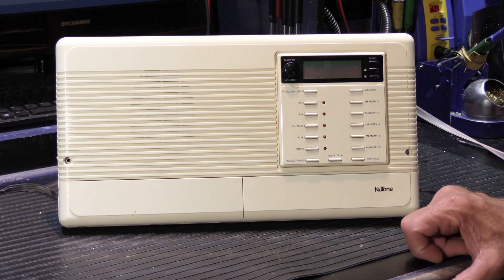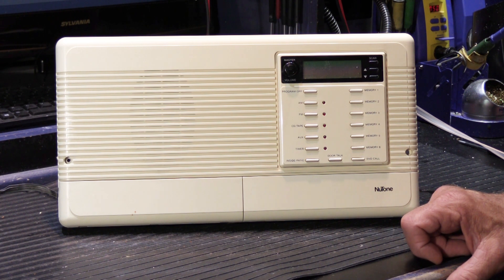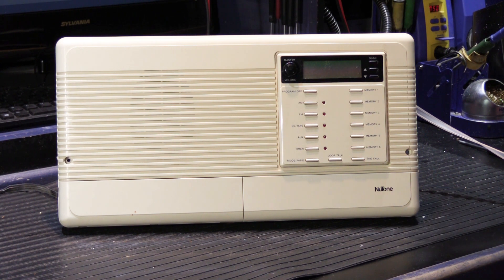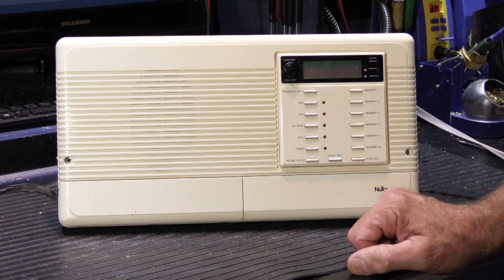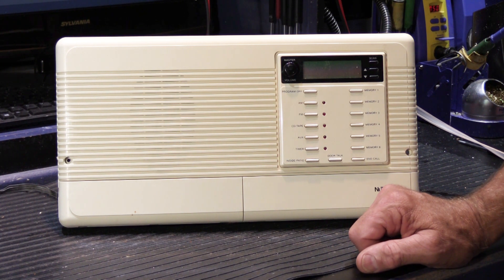I think I'm going to entitle this video 'Newtone IM 3303 Common Failure Mode Number 4 — or is it?' I've been working and repairing 3303s since they came out in 1994, so that would make it roughly 25 years. The list of the 10 most common things that go wrong with 3303s is pretty solid and pretty well developed at this point.